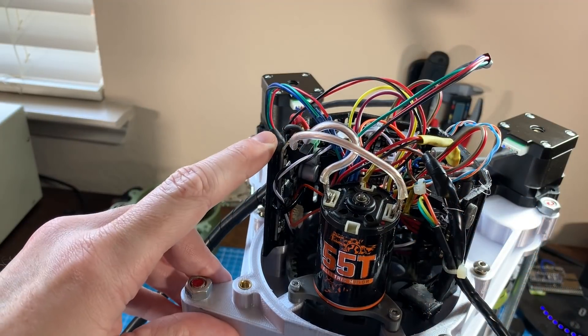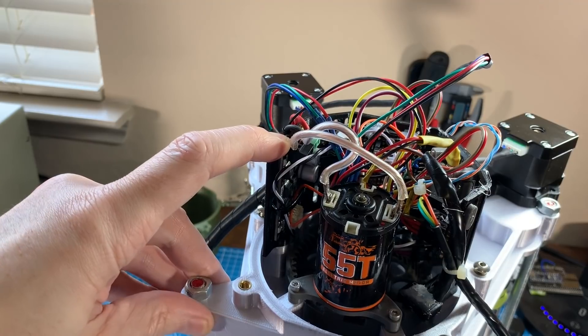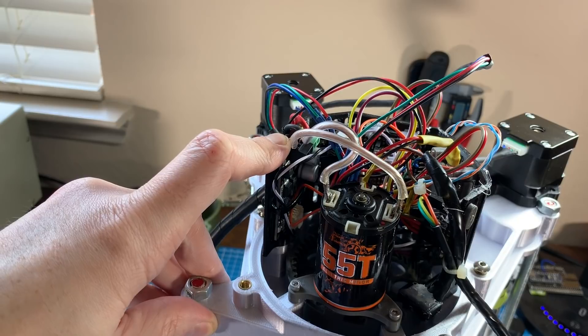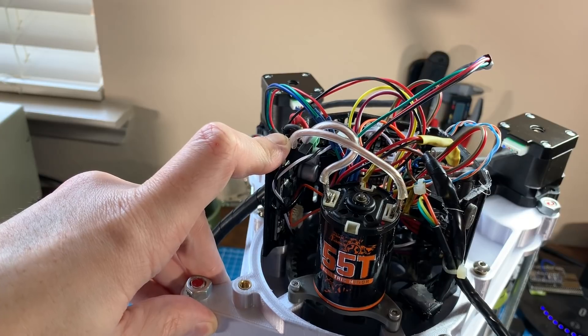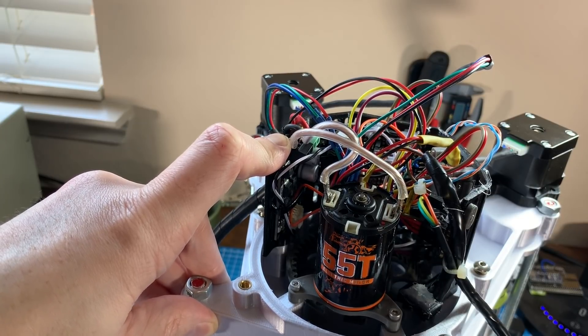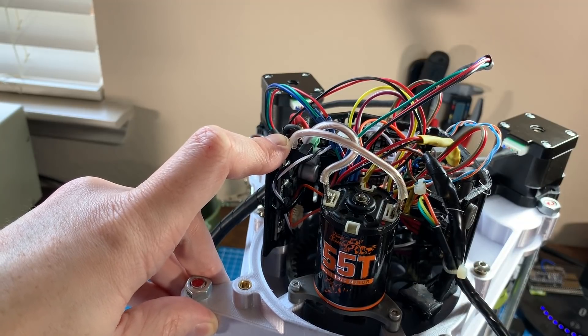Pretty much immediately after the last video I ditched the hobby speed controller and put in the Citron MD13s, and I haven't looked back — it's been much better. I still have some oscillations with the PID control, but I chalked that up to my poor controller tuning. I can now set a target RPM, the motor hits that RPM very quickly, and the gearbox holds that RPM even with changes in load.